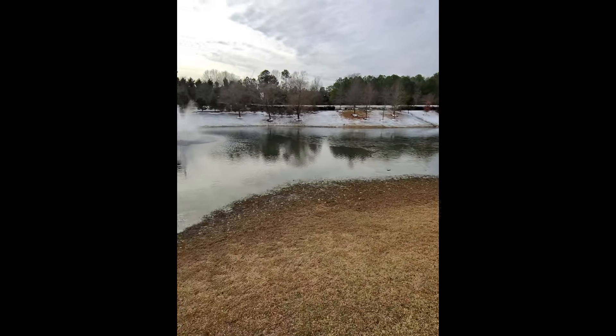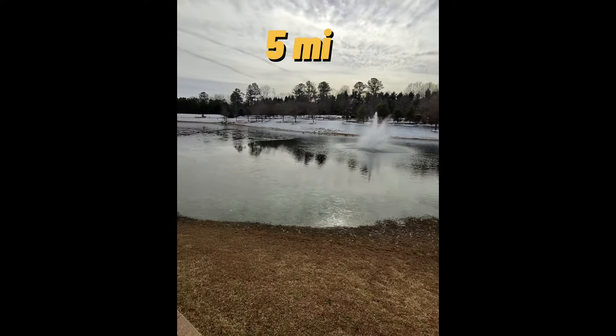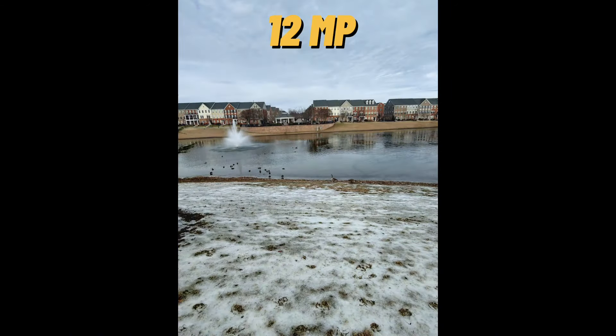Here is an example of video and audio on this device. And here is an example of a couple of pictures on a 12-megapixel camera.